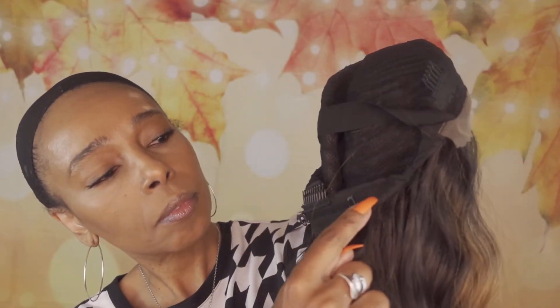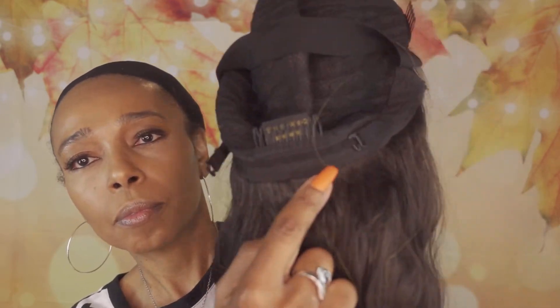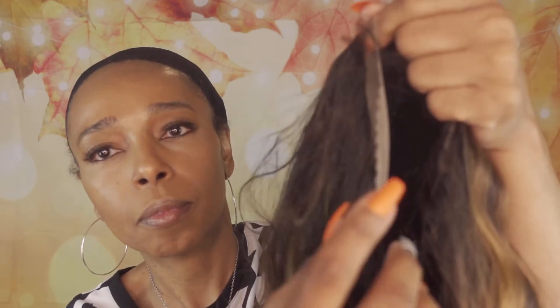You do have the adjustable band here along with the elastic band for added security. This wig is made with the high definition lace around the edge of the wig, and it does come with a few baby hairs. If you are interested in seeing what she looks like, you're almost there — stick with me, we'll be back in a second.